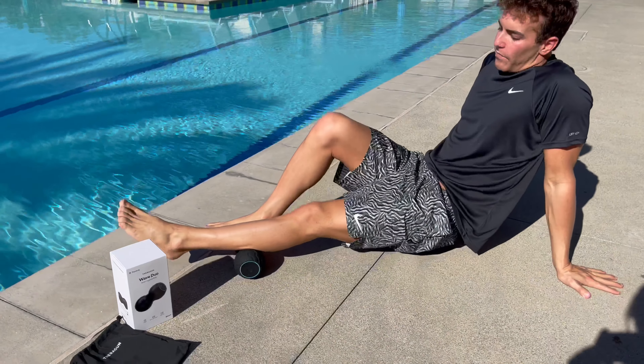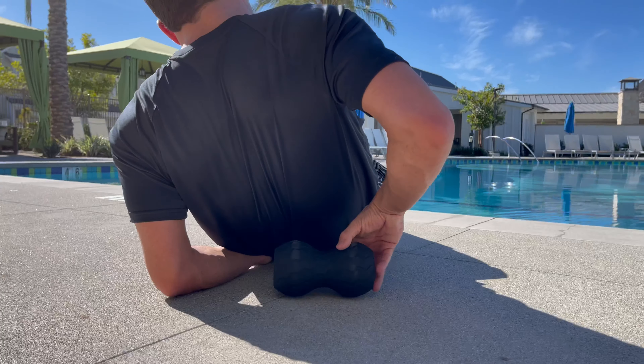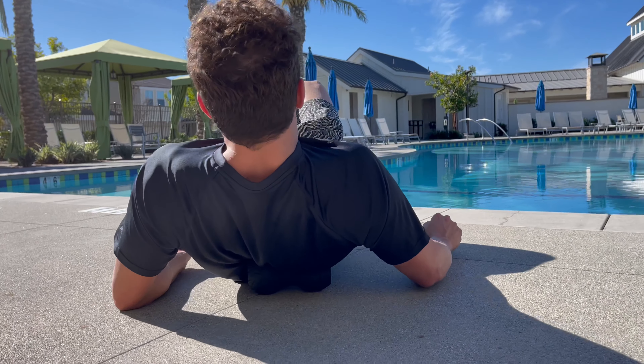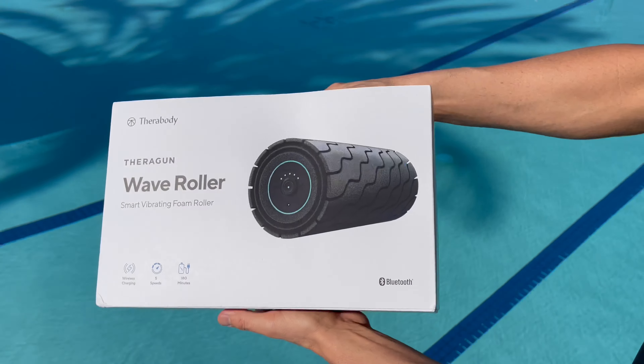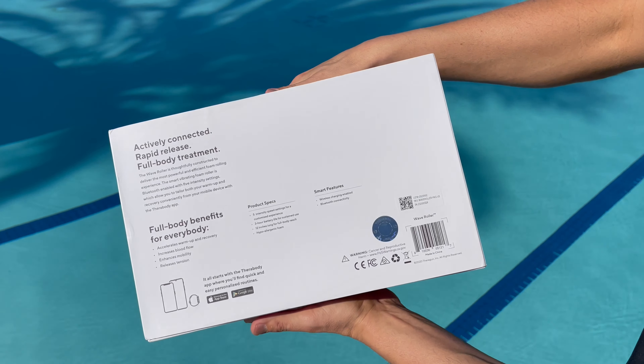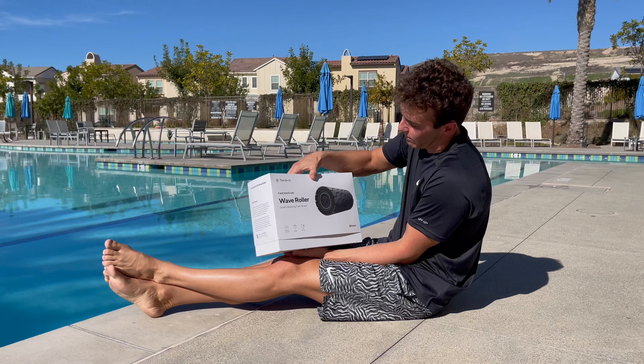The Wave Duo is perfect for when swimmers get tight calves along the Achilles tendon, or in your thoracic in between your shoulder blades along the spine. Rolling out is a swimmer's favorite pastime, you might say.